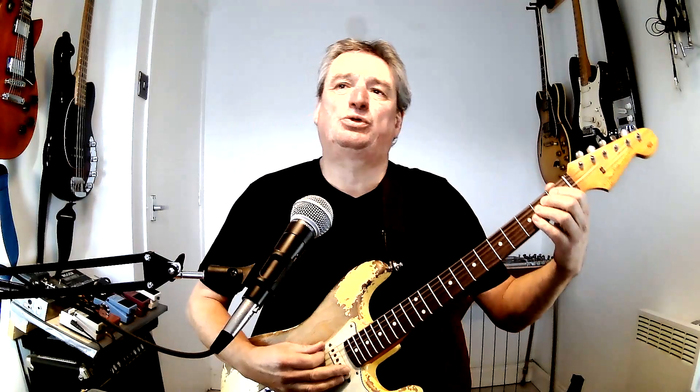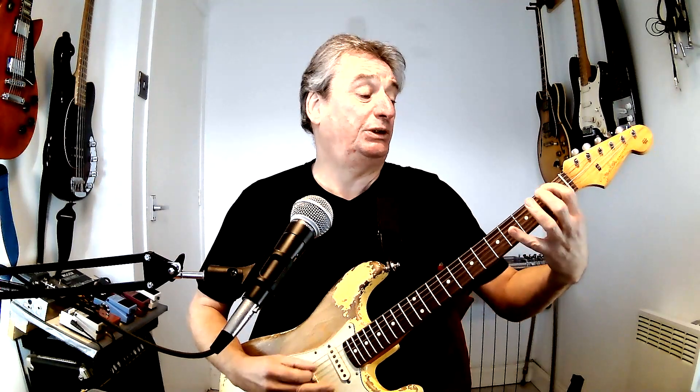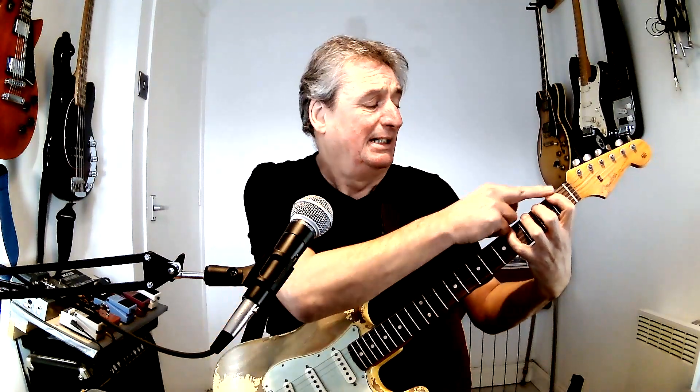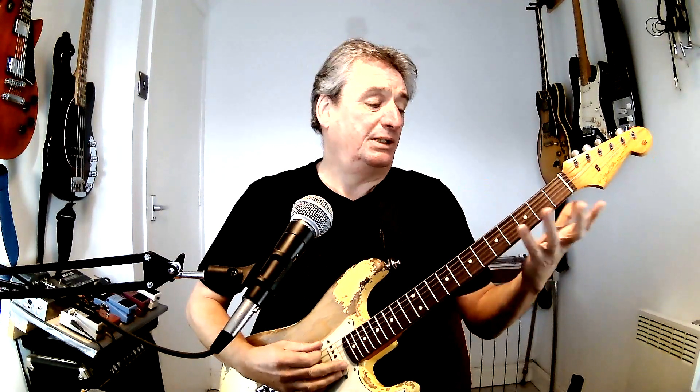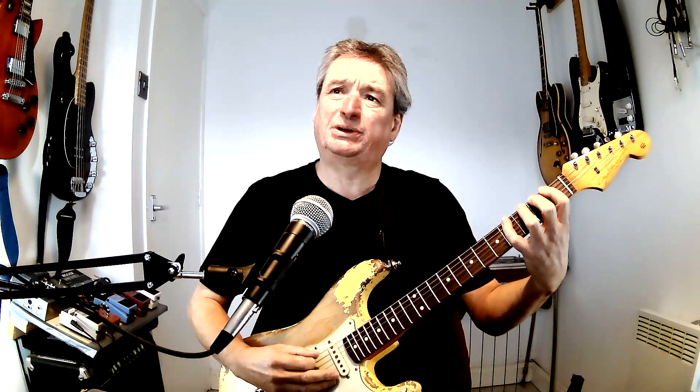We want our first finger on there and we're going to gradually walk up that string — first finger, second finger, third finger. The absolute cornerstone of this is that you keep your fingers on. Then we're going to move across a string and do the same thing.